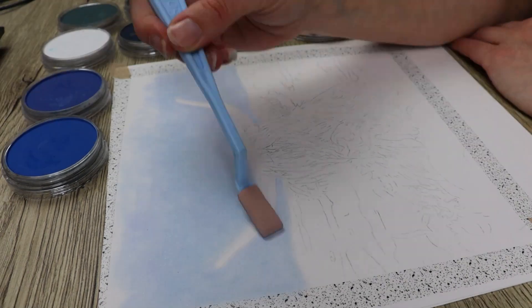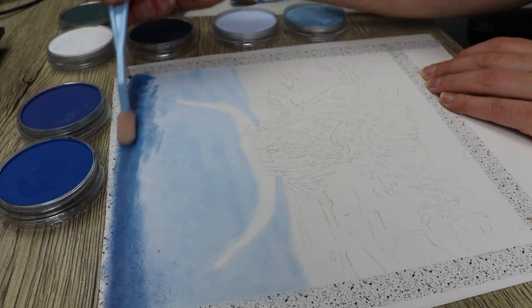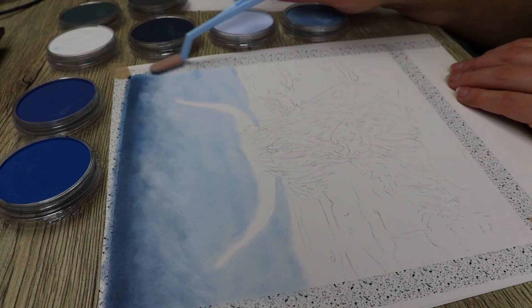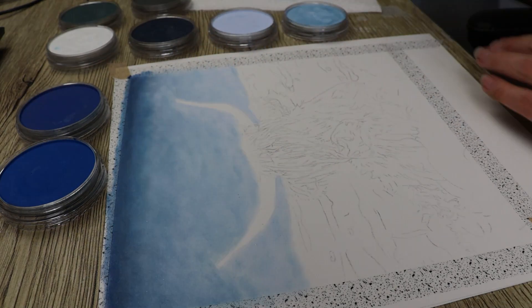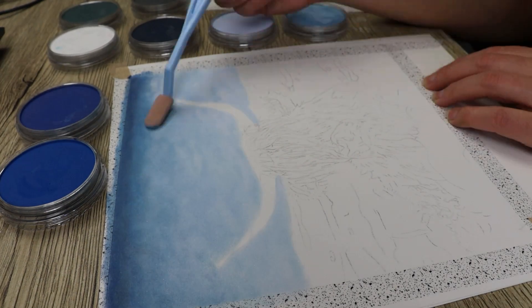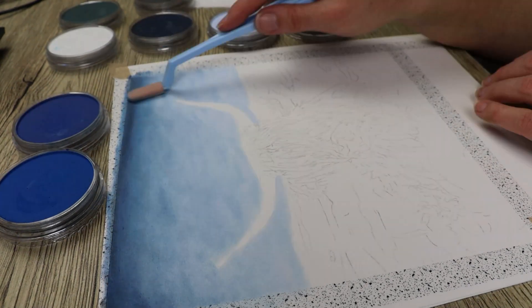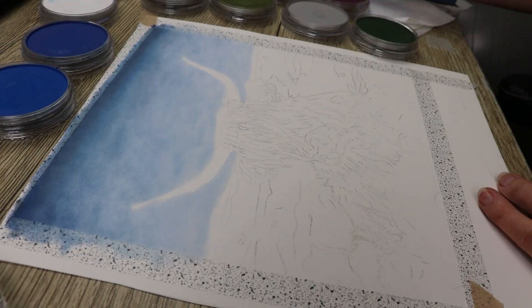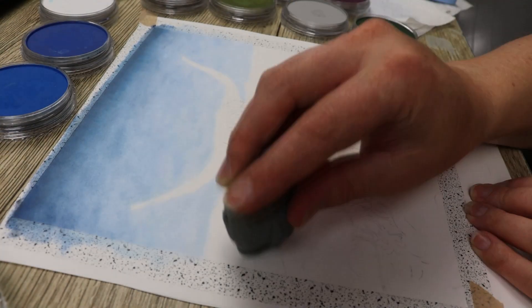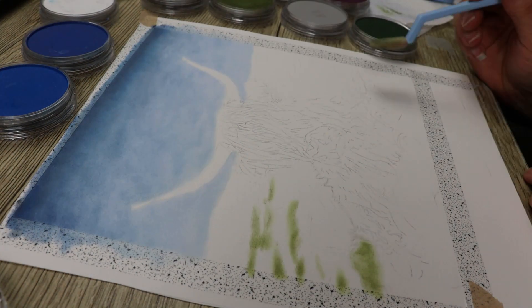To make it a little bit easier I worked on the background in two or three different sections. For the first section I did the top half, which was the sky — I put in some light blue colors and then at the very top put in the darker blue colors and started to blend them into each other. The good thing with pan pastels is you can put the darker colors over the light colors and then go back over with the light colors to make them brighter, which gives you really good contrast.